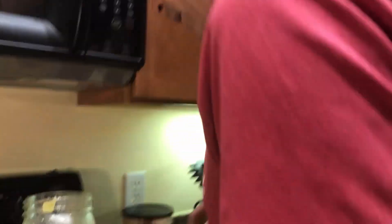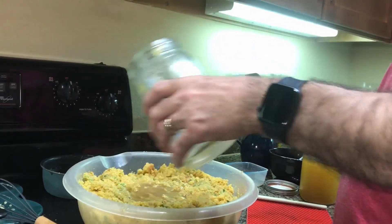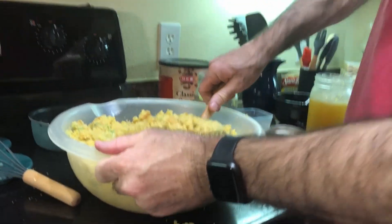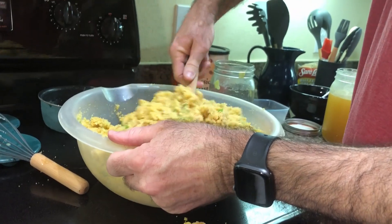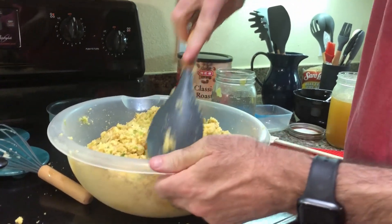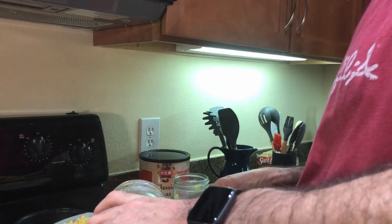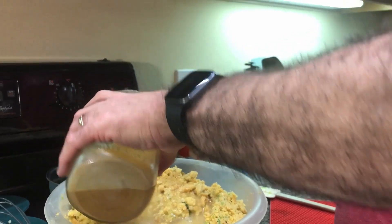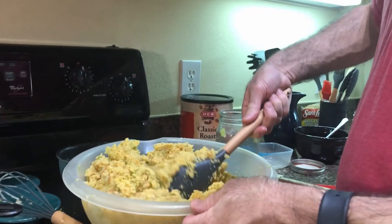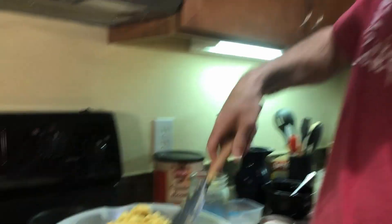We just kind of mix the broth in. You want it really good and moist — even a little more moist than you think it should be — because what's going to happen is when you put it in the refrigerator overnight, it's going to dry out a little bit. So you still want it a little moist in the morning so it doesn't dry out when you bake it. You almost want it so moist that it jiggles like jello.